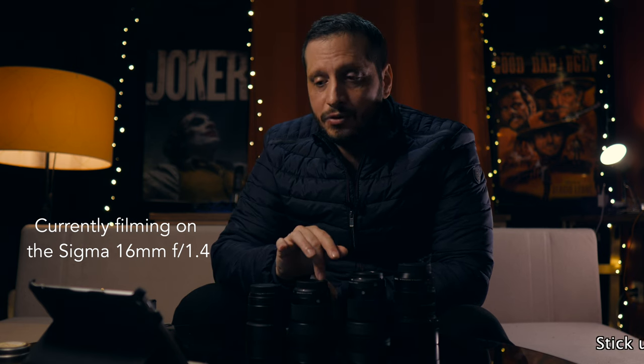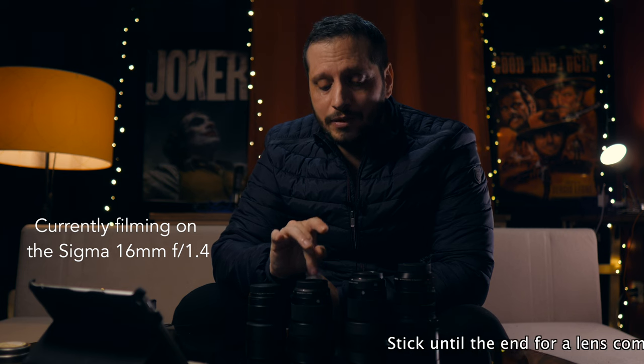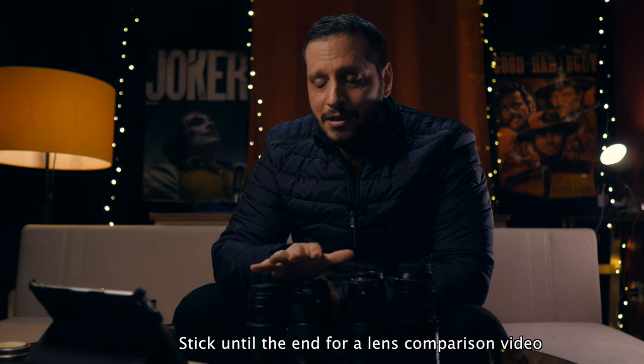All lenses that I used in these videos I'm going to put down in the description so you can check them out if you want.